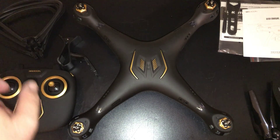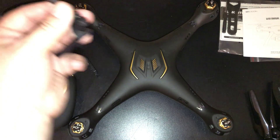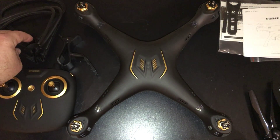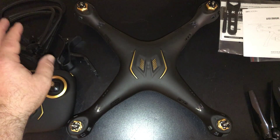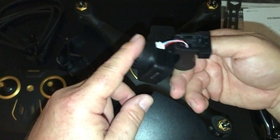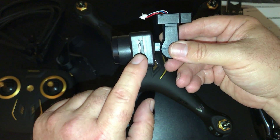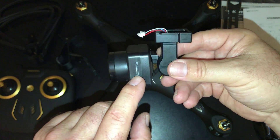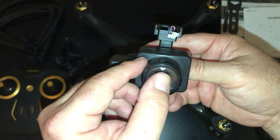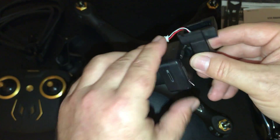Out of the box you've got the controller, four propeller guards that clip on — super easy, they just snap right in at the end of the drone. If you're a beginner I'd definitely put those on. You've got the camera that plugs in and snaps into place; it has a little gimbal to move it up and down. You can put a Class 10 32GB SD card in there — it's got a built-in DVR.